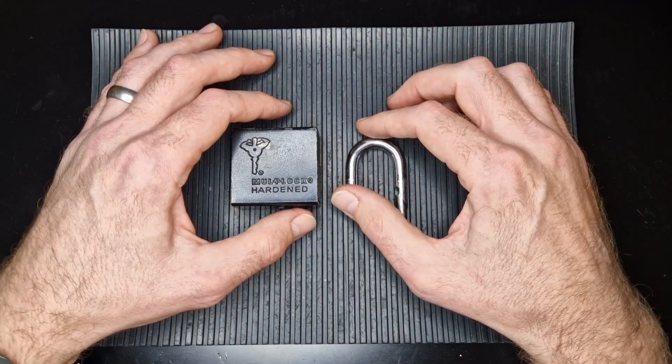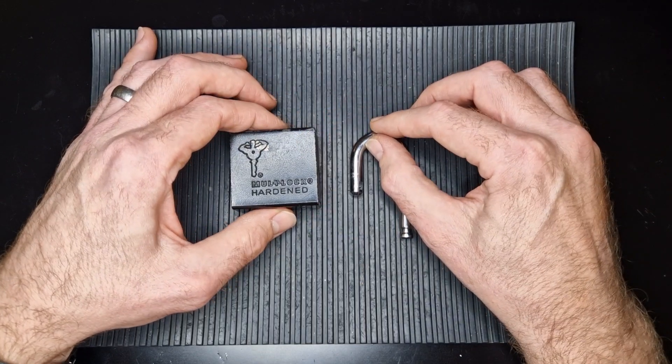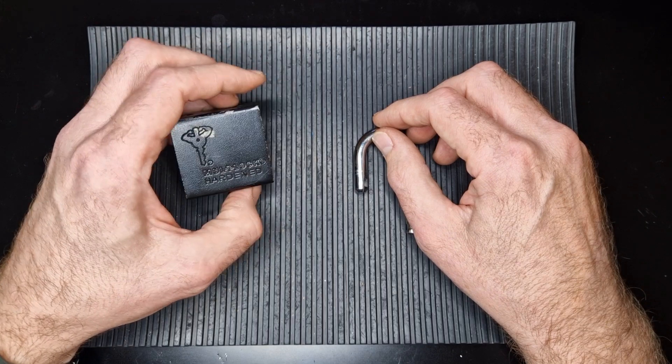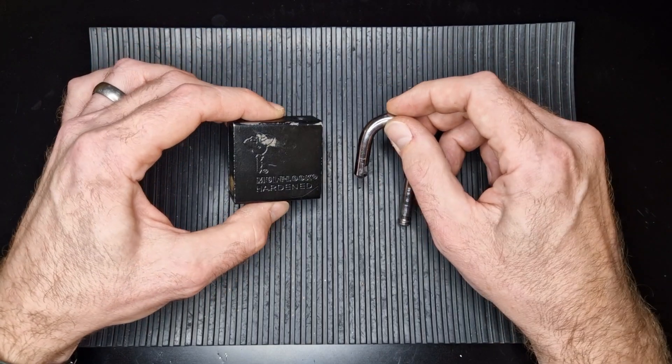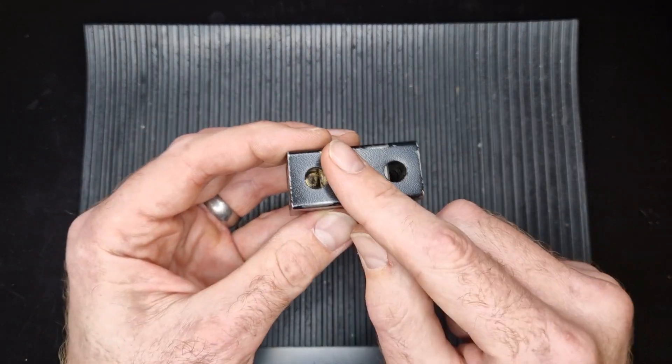He's a godlike picker — his locks picks are just out of this world and something I aspire to have that level of skill at. He's asked us to pick a lock we've not picked on camera before and get it all in one take.